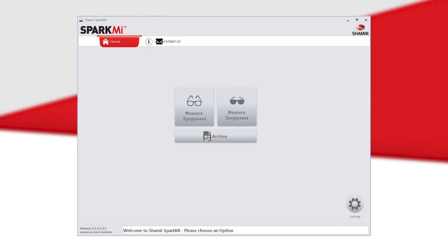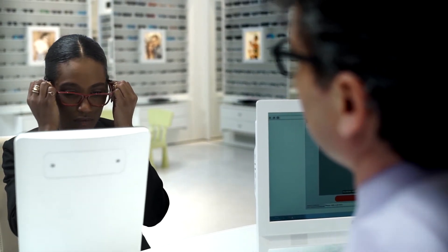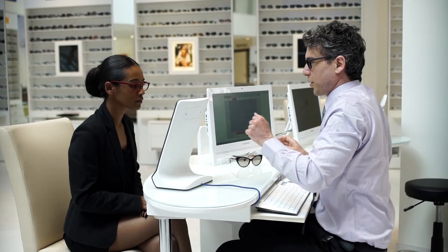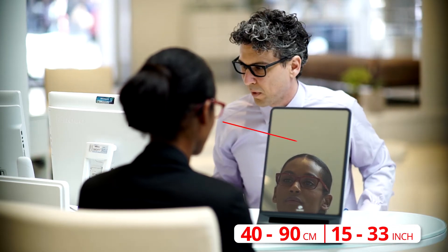Now you're ready to begin using your device and take your first Spark Me patient photo. For tinted lenses, select Measure Sunglasses; for clear lenses, select Measure Eyeglasses. Ensure that the frame is sitting comfortably and straight on the patient's face. The patient can either be sitting or standing, as long as the Spark Me device is 40 to 90 centimeters or 15 to 35 inches away from the patient's face.